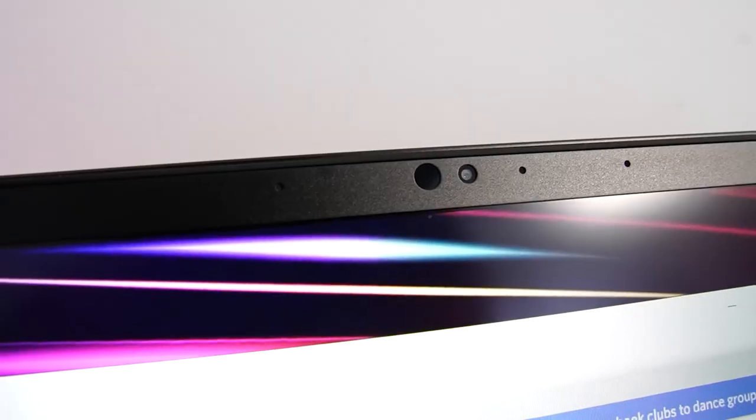It does have a Windows Hello camera. I checked out the camera for video quality for Zoom and streams, and it was decent at best — not something too crazy. The microphone was also okay. It is passable, but you definitely need a lot of front lighting for video conferencing. The webcam is 720p, so if you're doing video calls, you need ideal lighting. This also gives you a good idea of what the built-in microphone sounds like without a headset.